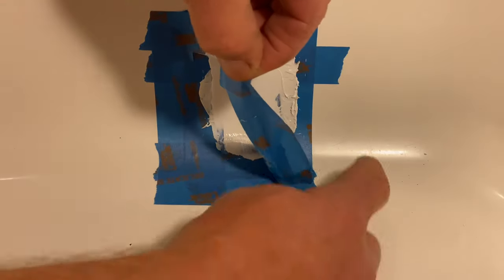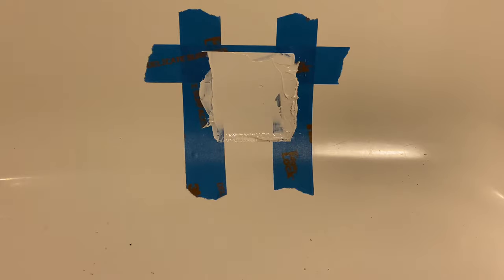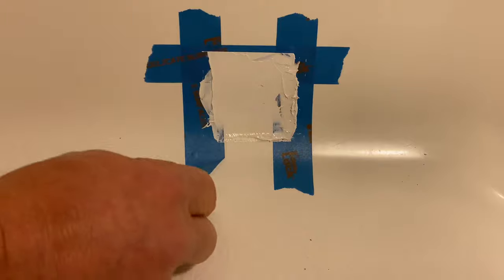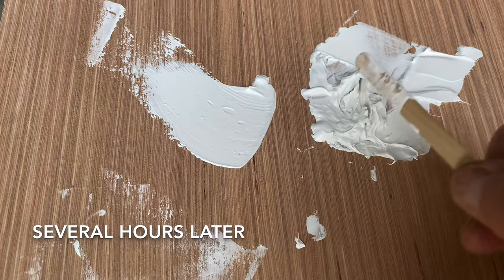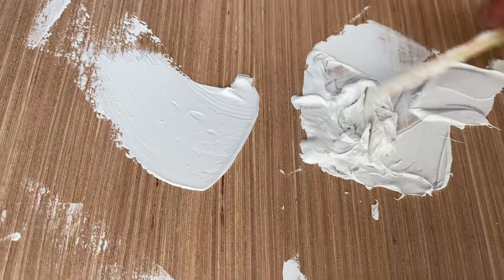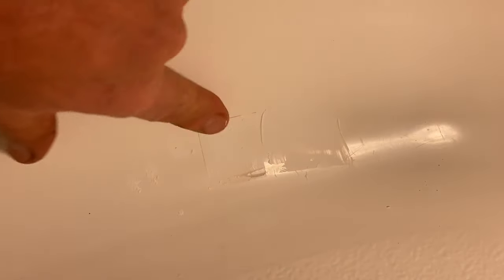I'm pretty satisfied with how that looks, so I'm going to pull off the tape while the paste is still soft. And then all that's left to do is to wait. A few hours later, I saved what I mixed on the board — you can see it's pretty hard here. So I think I'm good to start work on the tub again. You can see the patch right here.